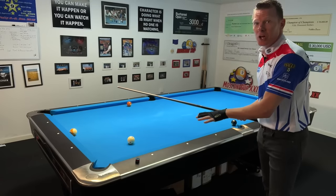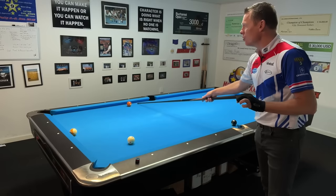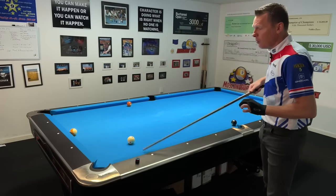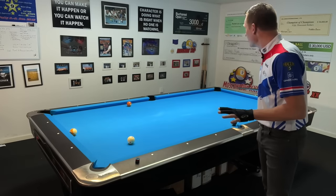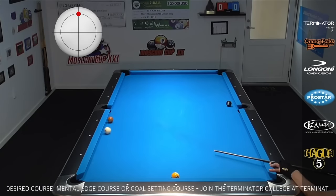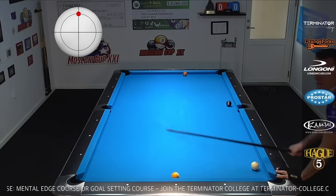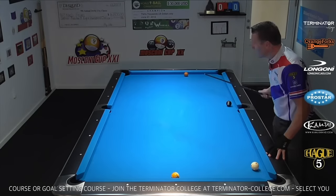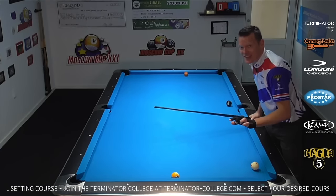For example, on this shot, we could decide to play the seven ball thin into the rail and send it over here to the middle of the short rail. Bring the cue ball one or two rails back and leave him a tough bank shot. Or if you're lucky, he gets frozen on a rail and he can't even bank it. That is a containing safety — something that got us out of the inning, a super tough shot for our opponent.